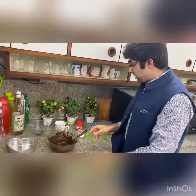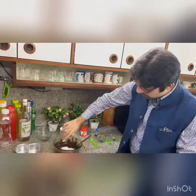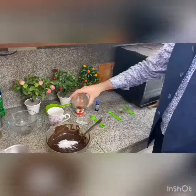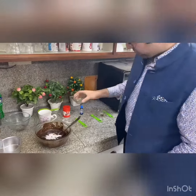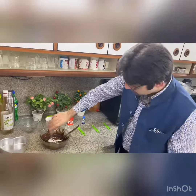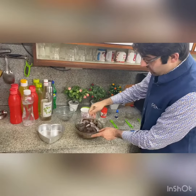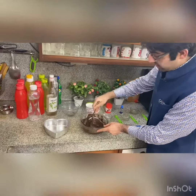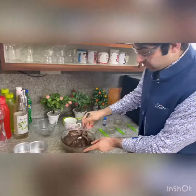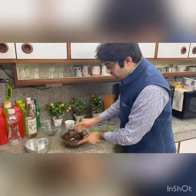After that, I will add 1 teaspoon of baking powder, then I will add vanilla flavor. I will also add one teaspoon of coffee powder. Now I will mix it all together in the bowl.